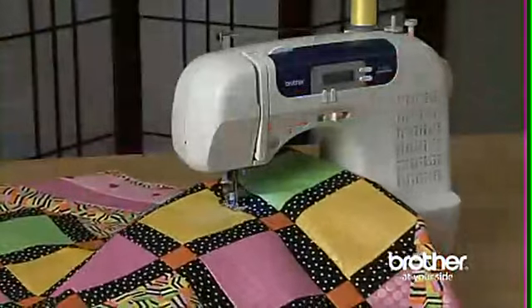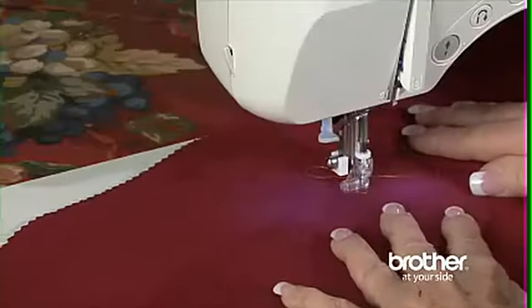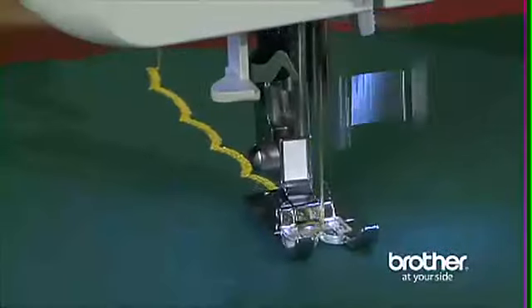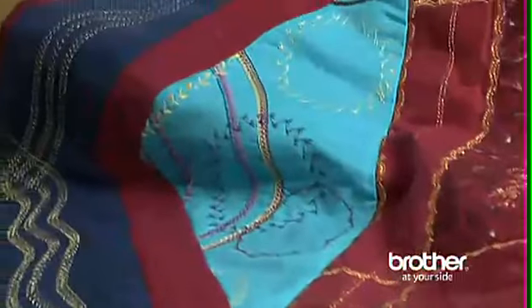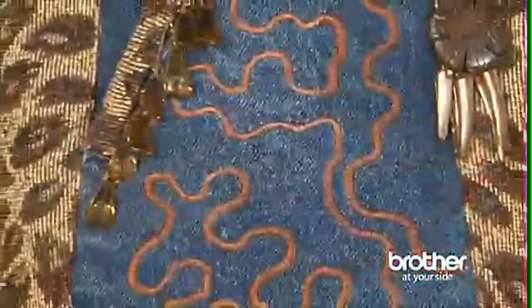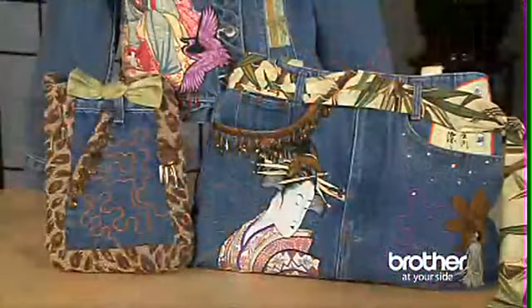The Brother CS6000i boasts 60 built-in utility, decorative, and heirloom stitches, each with multiple stitch functions, which means you can multiply your creative options. The super wide seven millimeter zigzag stitch makes a great embellishment stitch for home crafts and garments.